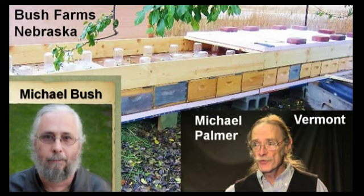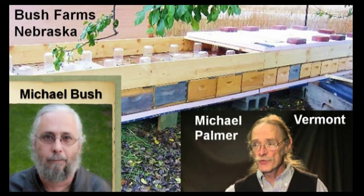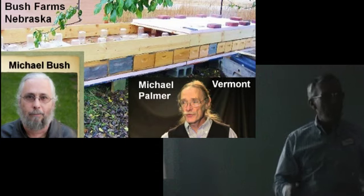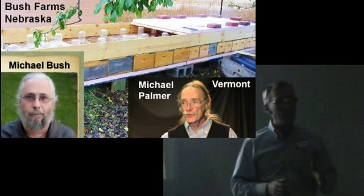My current heroes are Michael Bush, a great natural beekeeping advocate with an incredible website called Bush Farms in Nebraska, and Michael Palmer from Vermont, who has figured out how to make a lot of nukes and keep his apiary going. Thanks to our vice president Pam Crickley for linking to Michael Bush's website from ours. You can also download a copy of Better Queens from the Susquehanna beekeepers website — if you haven't read it three times, you need to do it.